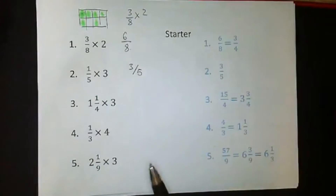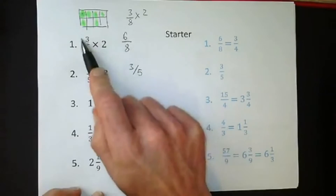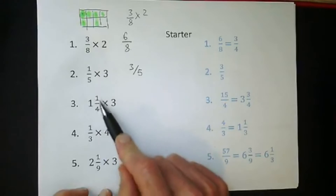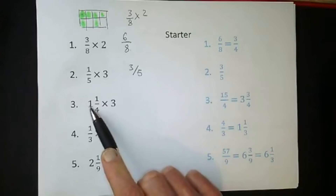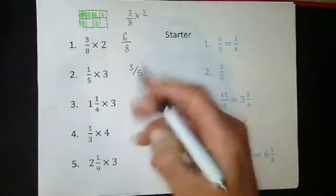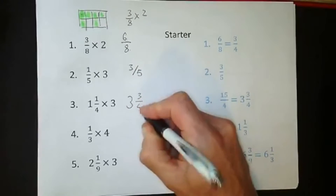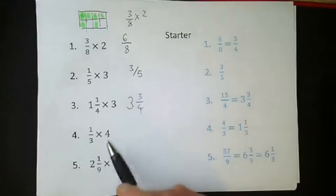Good morning Dylan. Same idea here - we've basically made three lots of that fraction. We've got a mixed number here, meaning we've got a whole number part and a fraction part. We can do these sections separately. We've got to make everything three times as big, so a whole number times three is three, and then one quarter times three gives us three quarters.